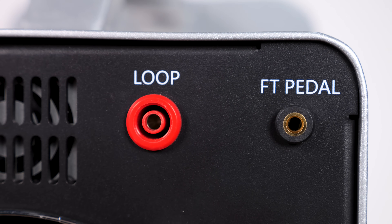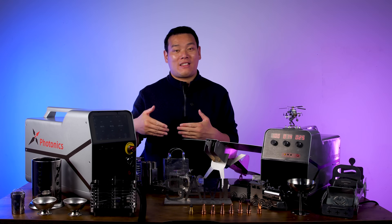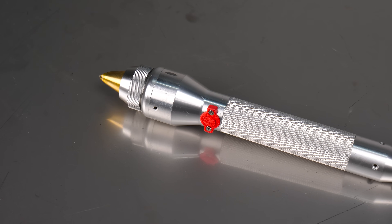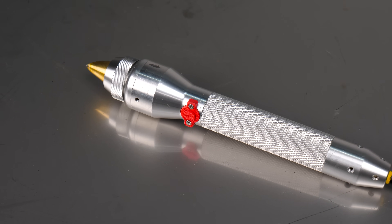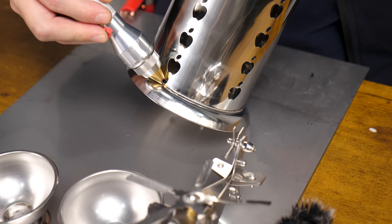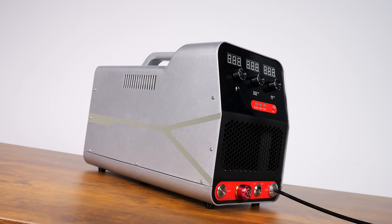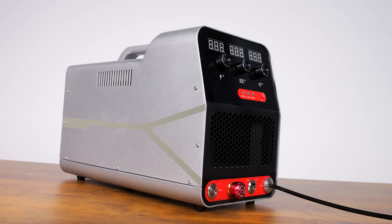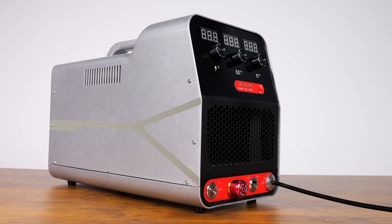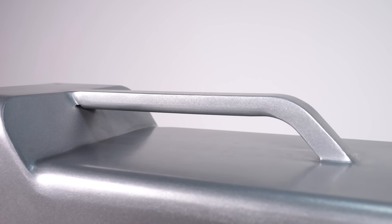At the back you'll find loop and foot pedal ports, as well as a gas-in port. One thing I have to mention is the laser welding torch — have you ever seen a pen-like welding torch? It's incredibly lightweight, and even after holding it for a long time I don't feel any discomfort; it feels very natural to use. I love how compact and robust it looks, and the portable design allows me to easily move it around if needed.